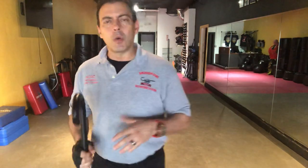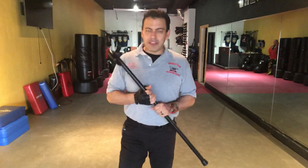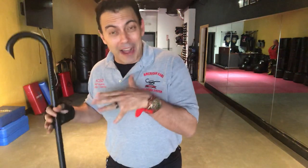We're fielding a request and you can keep them coming. Today the question is: how do I defend myself with this cane if I were taken down and find myself on the floor?